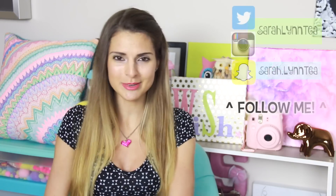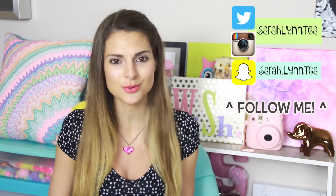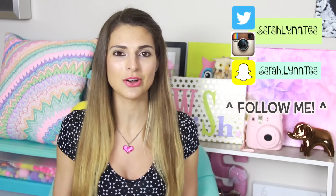To keep up with my daily behind-the-scenes life, you can follow me on my social media accounts including Snapchat, Instagram, my Facebook fan page, and Twitter — I'll link all that stuff below. I hope to see you guys back here next Friday for another DIY video here on my channel. Have a great rest of the day. Bye!